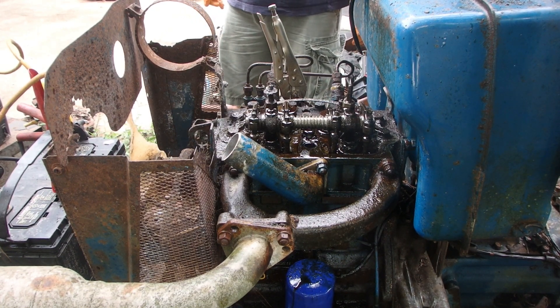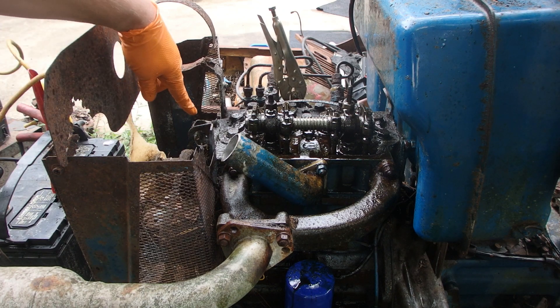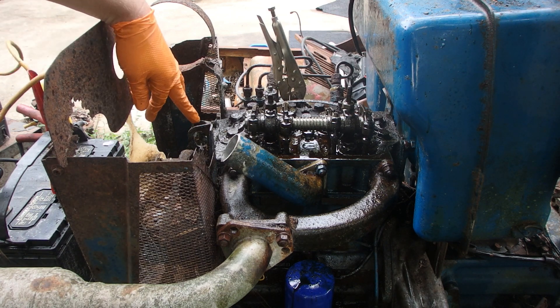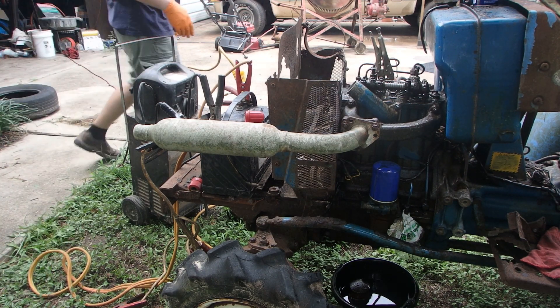We'll let it cool off a little bit and then we'll see if it'll start back up. I don't know if y'all saw, but there's roaches and stuff climbing out of the water neck here. Alright, it's cooled off a little bit — we'll just see if it'll start back up.